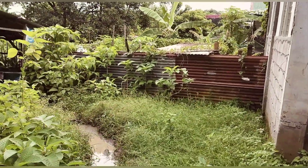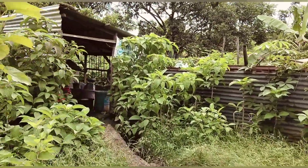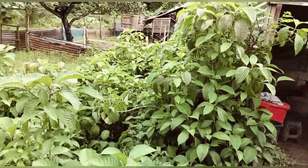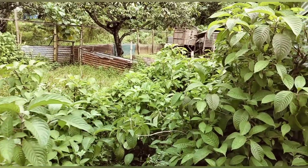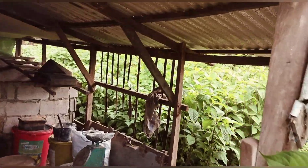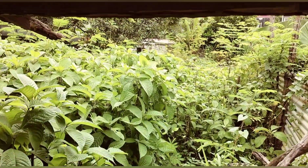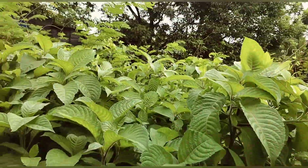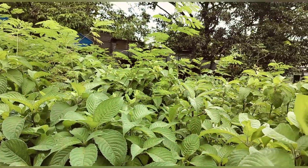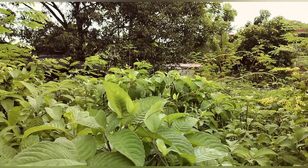Amazing na buhay! So ngayon guys ay mag-harvest tayo ng madre de agua cuttings. At meron po tayong pa-order na worth 7,500 pesos, so that's 750 pieces ng madre de agua cuttings ang kailangan nating putulin. Ayan po ang ating taniman, dyan tayo mangunguha para makita nyo.